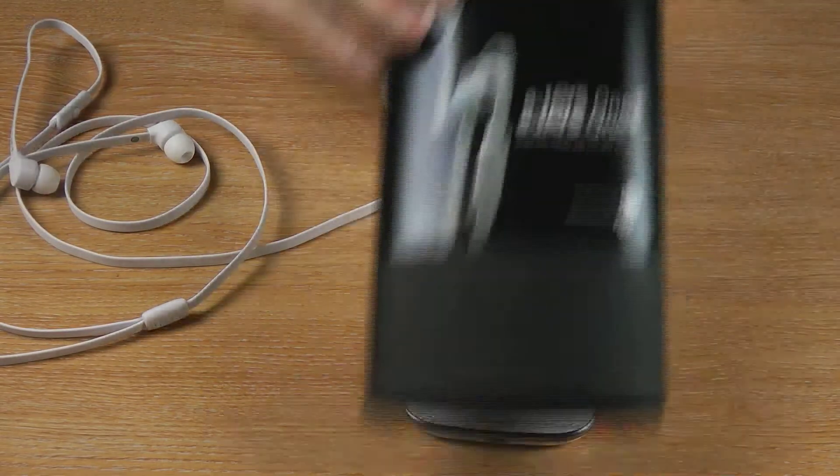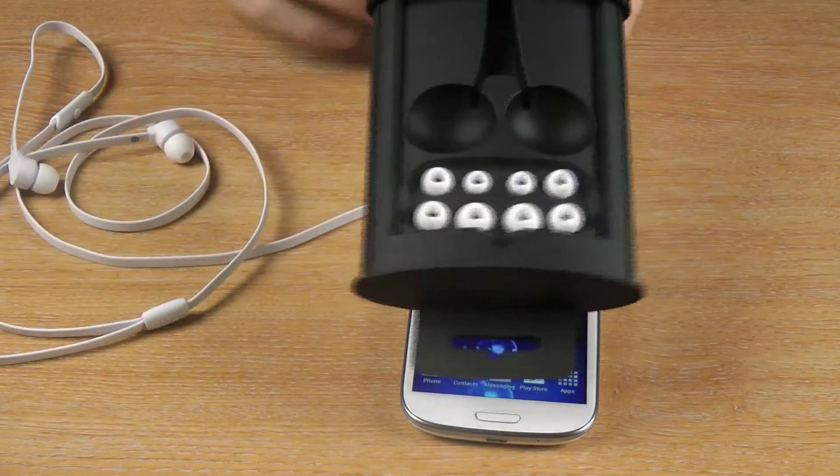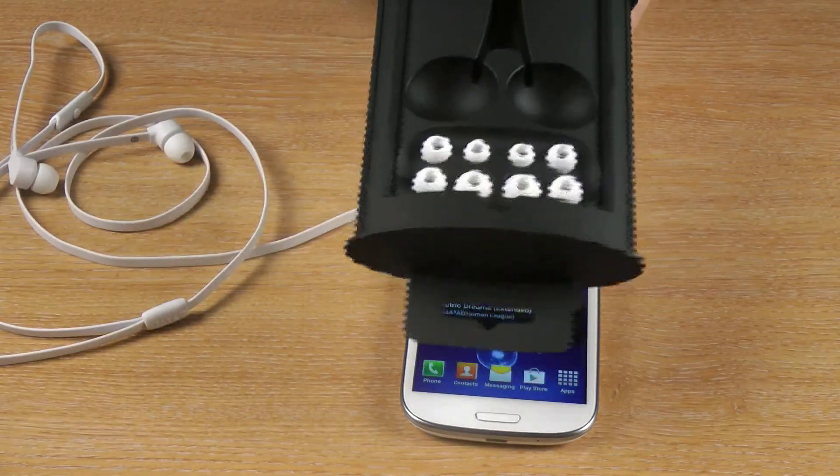They come in small packaging, and come complete with different size earbuds, as you'd expect.